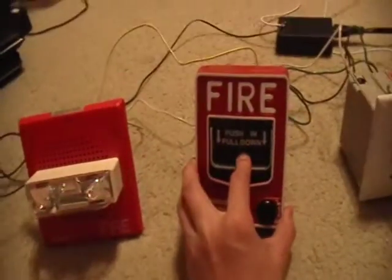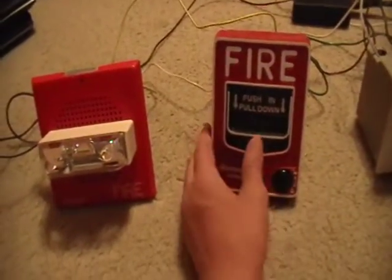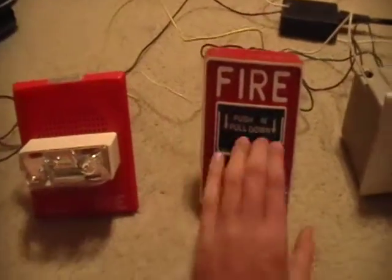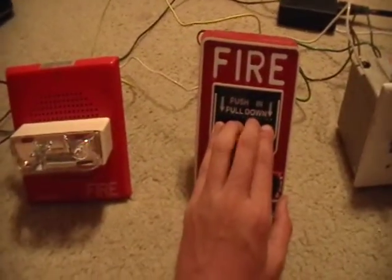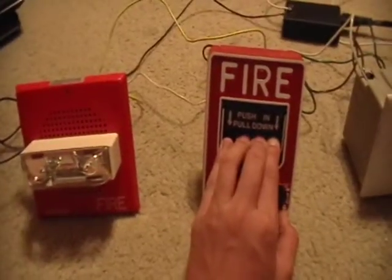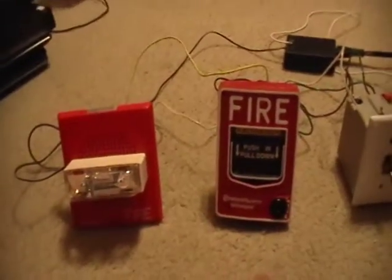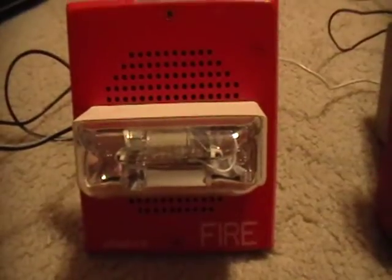I'm going to talk about mounting this after I set it off. If you have a history of seizures or epilepsy, do not watch this video. Three, two, one. The strobe is so bright — it's 1575 candela — and obviously the camera never picks up strobe flashes right because they're so bright.